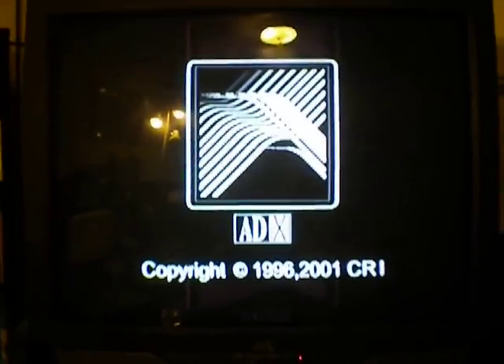I guess you couldn't really notice, but it was actually shaking really fast from what I could see over here. I know my hand isn't steady either, so it probably balanced it out. But yeah, there you go.